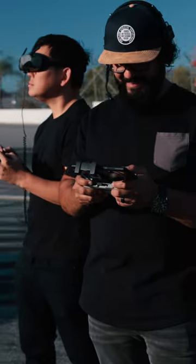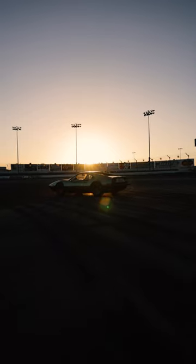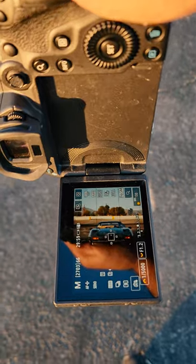So I knocked out some BTS shots and flew drones with Potato Jet until the lighting was perfect. I grabbed the Canon R5, fitted it with a 50mm f1.2, and started shooting.